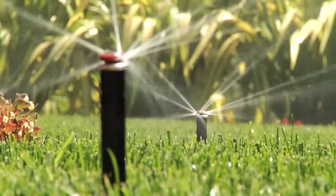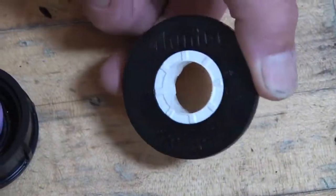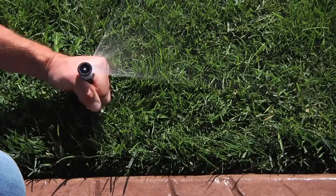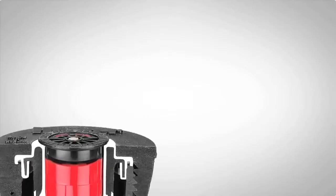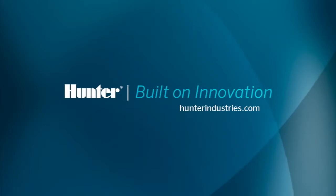The Hunter Pro Spray is the best spray body in the irrigation industry. Pro Spray has a rugged body and cap, strong spring and ratcheting riser, and a true engineering innovation — a co-molded wiper seal. The Pro Spray should be the professional's first choice in spray bodies.